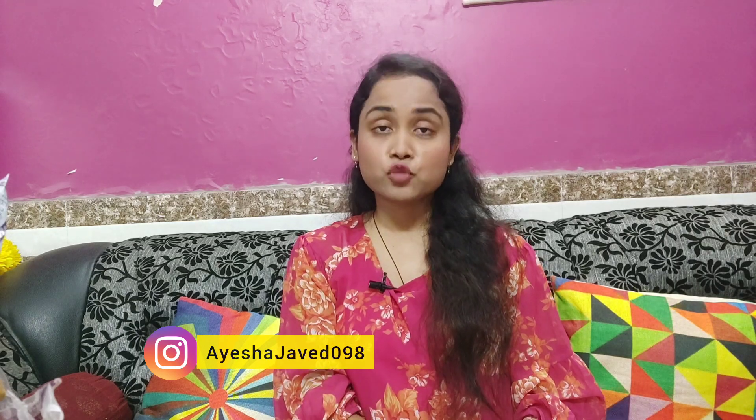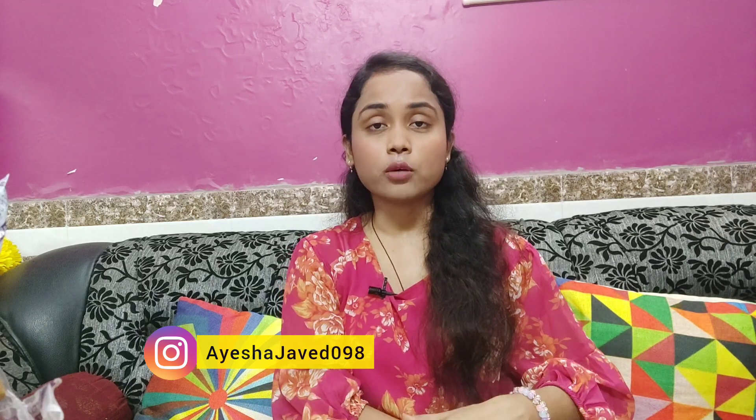Hey everyone, welcome back to my channel. How are you? I hope you all are fine. I've also grown up with you. Yes, I know that I'm going to post a long video after a long time.